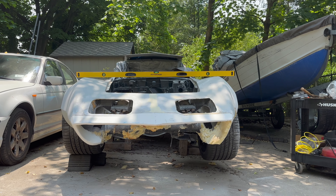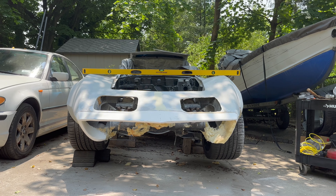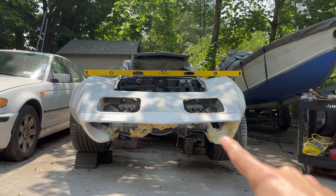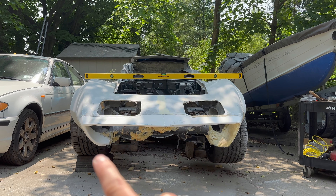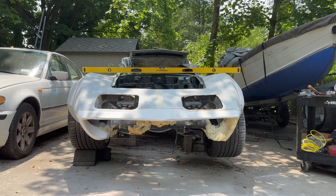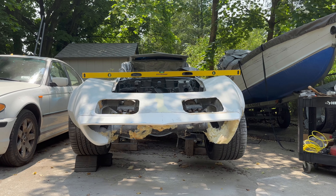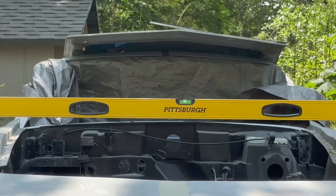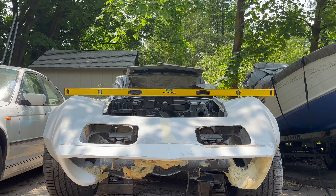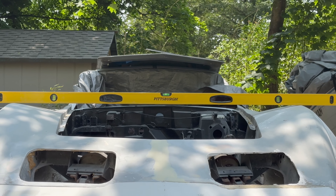I sat down here earlier to take a break and have a little coffee, and I noticed this side was six inches lower than the other side. It made no sense because it looked level when I was going level on the ground. When I zoom in right there, it's almost level — I just need to raise it a little bit, but the leveler might not be sitting straight.